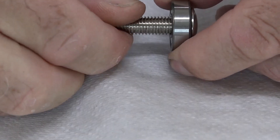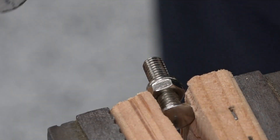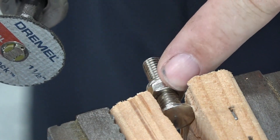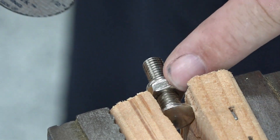Now it sits flat on the inner part of the bearing and nothing touches on the outside. Using the same Dremel tool I'm going to grind some flats on this, and I already threaded the nut on so if I bugger the threads I can back it off and straighten them out. That's a good trick to learn.